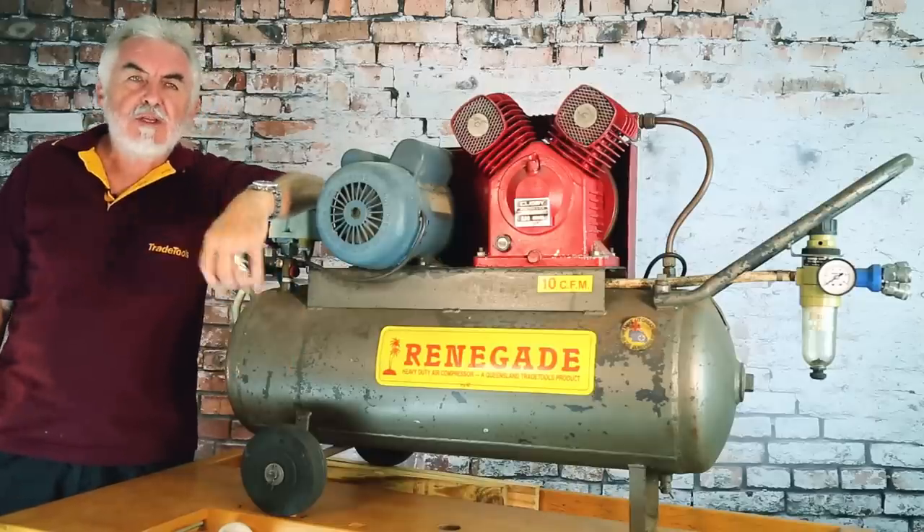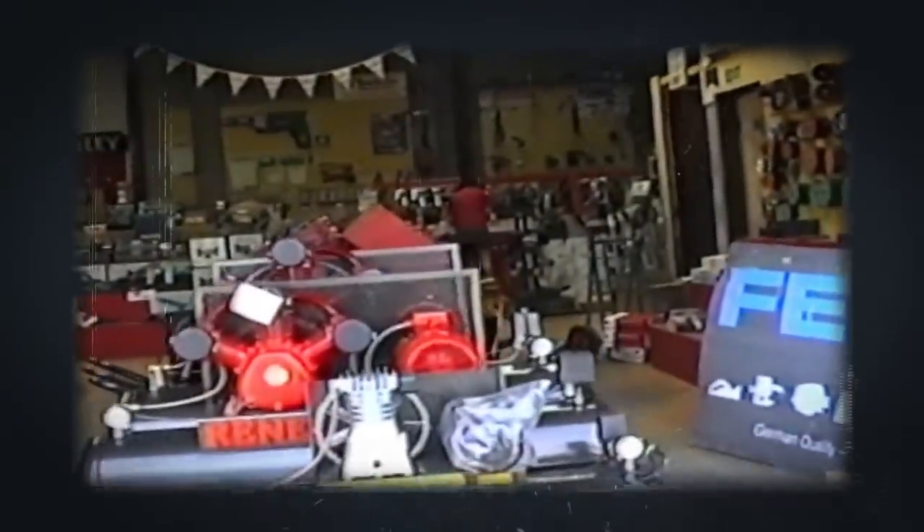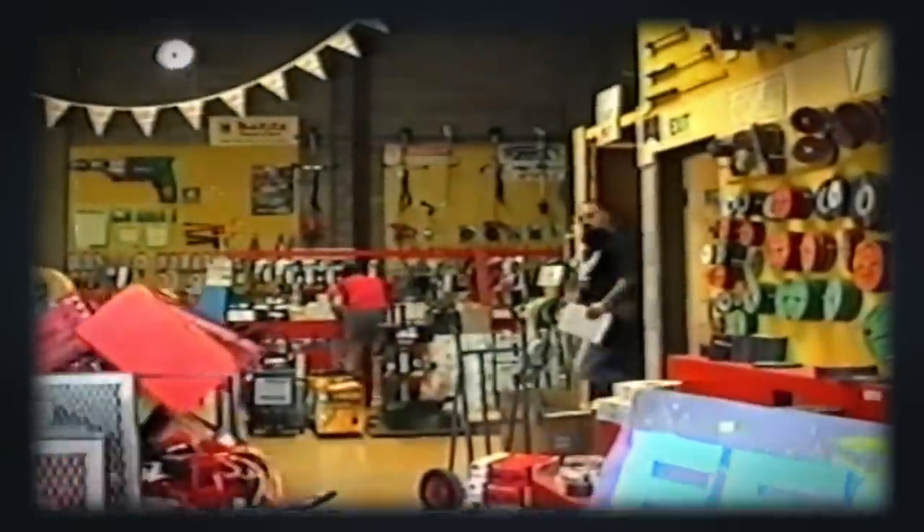We started off by making 10 compressors a day. We couldn't get a supply that was regular, nor could we get the quality that we required. So what we did, we got the best components that we could find, and we started to nail together our own air compressors under the Renegade Industrial brand.